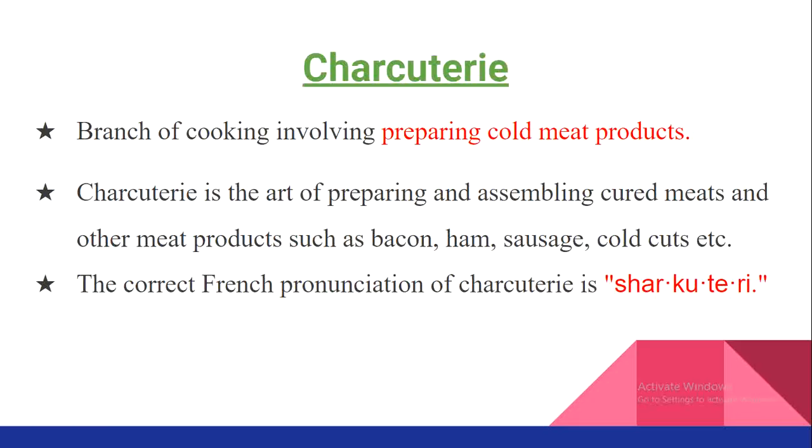Charcuterie is the art of preparing and assembling cured meat and other meat products such as bacon, ham, sausage, cold cuts, etc. The correct French pronunciation is 'Charcuterie.' You need to remember both the spelling as well as the actual pronunciation of charcuterie.